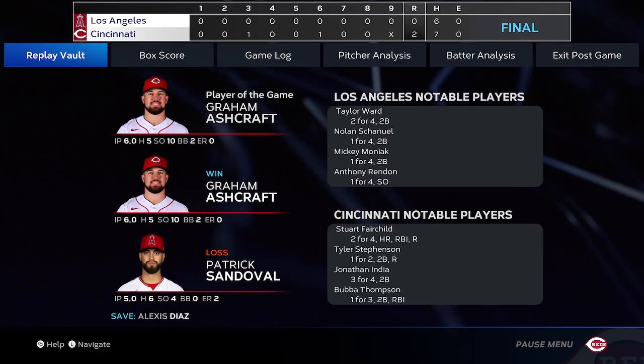The final line score for our ball game tonight: for the victorious Cincinnati Reds — two runs, seven hits, no errors, they left seven on base. For the Angels — no runs, six hits, no errors, they left ten men on base. Time of the ball game: two hours and thirty minutes. Thank you for joining us here tonight, and we remind you to please drive home safely.